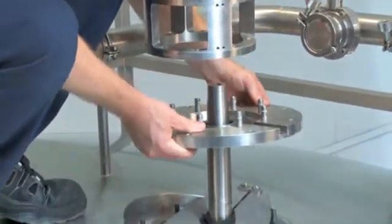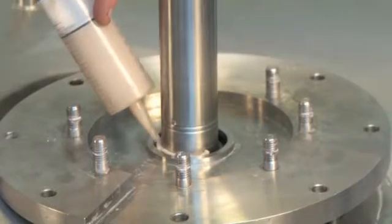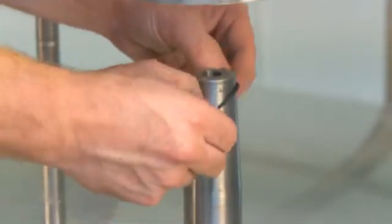Gently place the flange on the shaft. Apply food grade grease on the radial seal. Mount the oil trap ring with the O-rings.